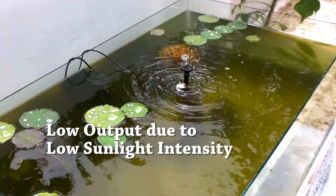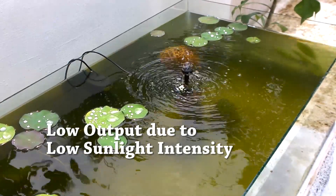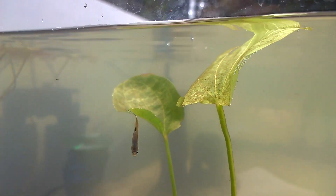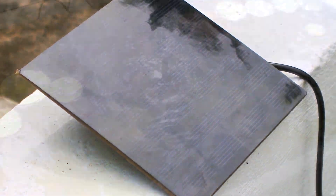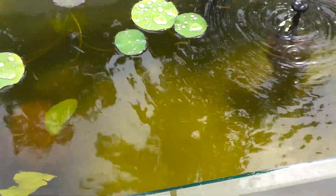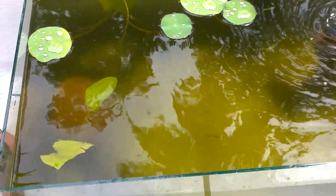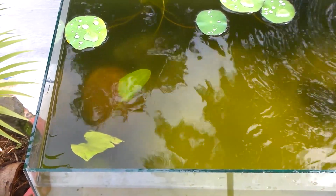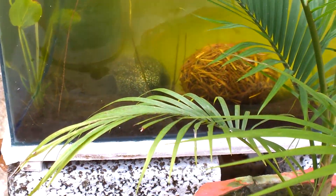Moving on, I have installed this solar fountain in my outdoor lotus aquarium, which I built especially for growing lotus and breeding small freshwater fishes. It has some algae problems due to direct sunlight and less water movement, but these issues can be solved in a similar manner as that of a pond or pool. I have also put some barley straw to remove the algae.